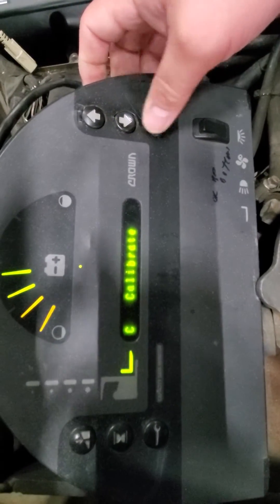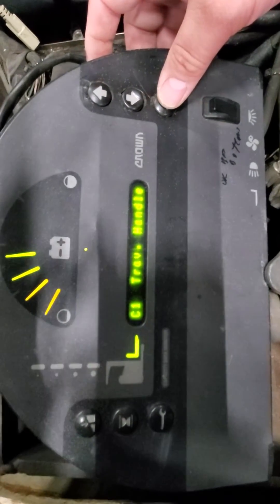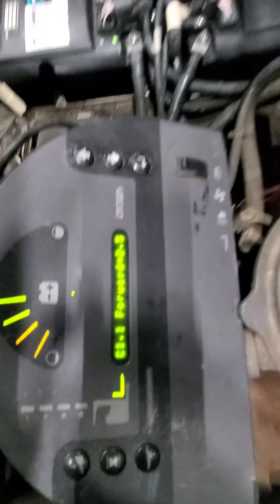From the analyzer you'll go into Calibrate, then Travel Handle, and it'll ask you for the forward position.